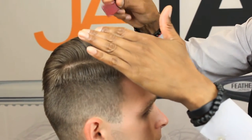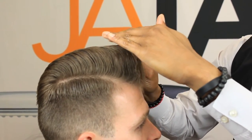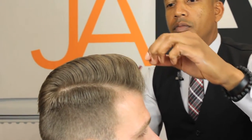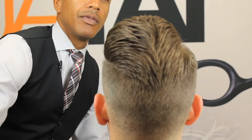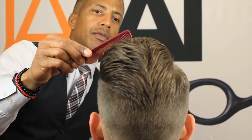Just using that comb to rake over and get that hair laying properly. There we have it — a slight side part pompadour.